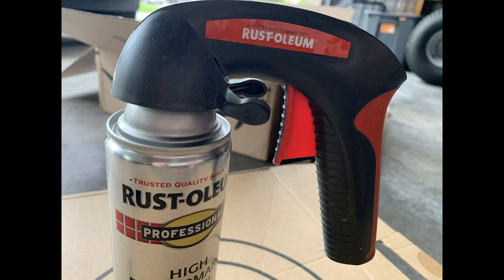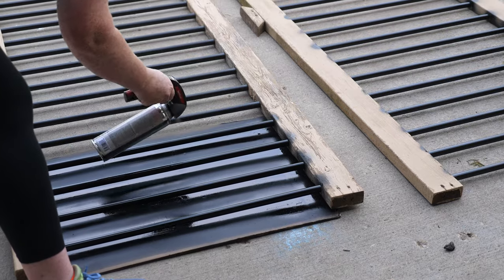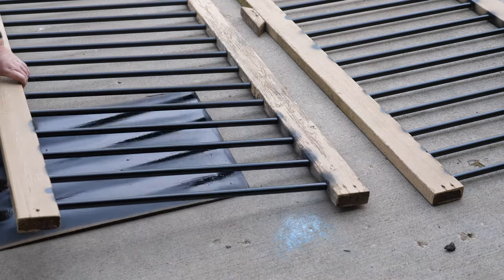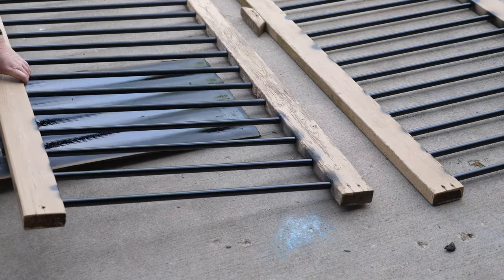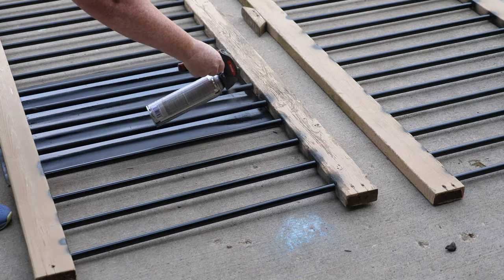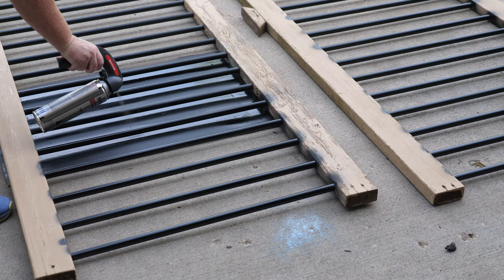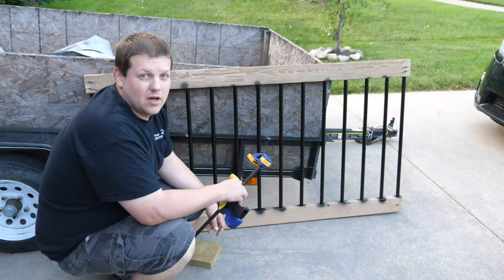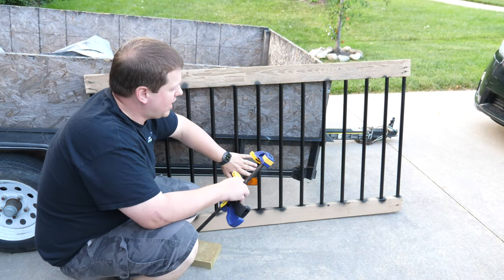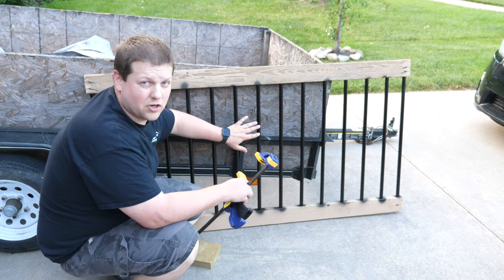The old rails had extensive dry rot damage so they needed to be replaced. The balusters, however, are made out of aluminum so they could be salvaged and reused. We decided to give the balusters a fresh look with some enamel spray paint first. We're going to reuse the balusters from the old handrails, and we've gone ahead and spray painted some new enamel paint just to get a nicer finish on them.